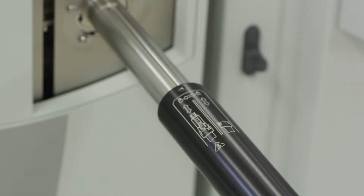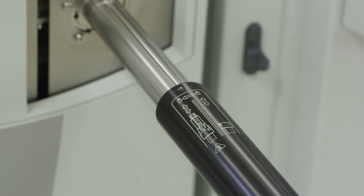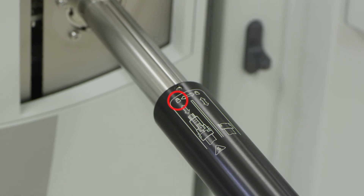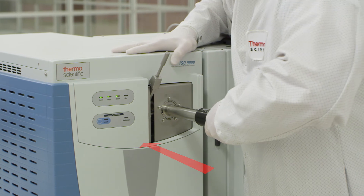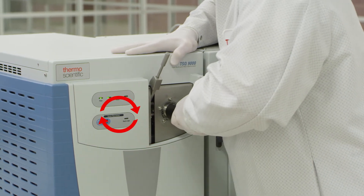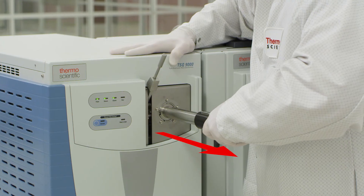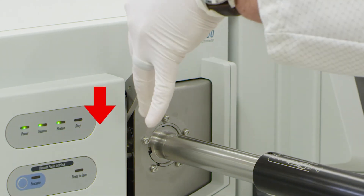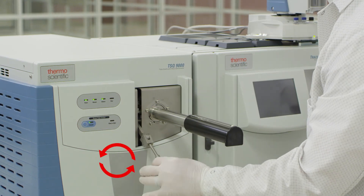Since the source cartridge is now attached to the source installation tool, the indicating screw for the channel guide is in the unlocked position, or left channel. Insert the source installation tool and turn clockwise to seat and release the CI source cartridge. Then pull back on the installation tool, but do not remove. You may now lower the lever, closing the interlock door, and unscrew the lever arm.